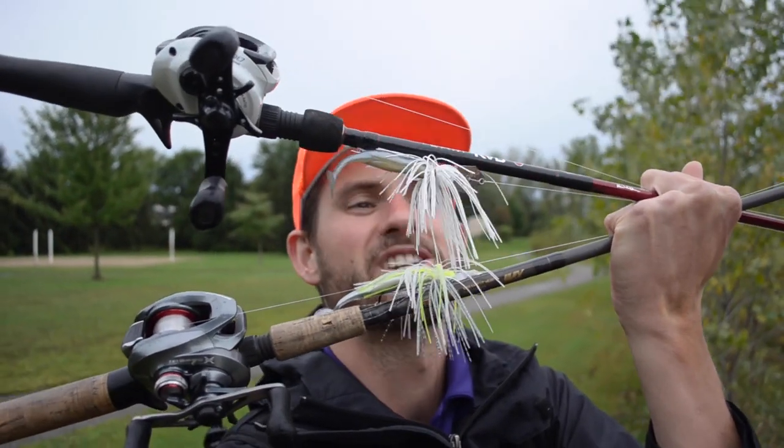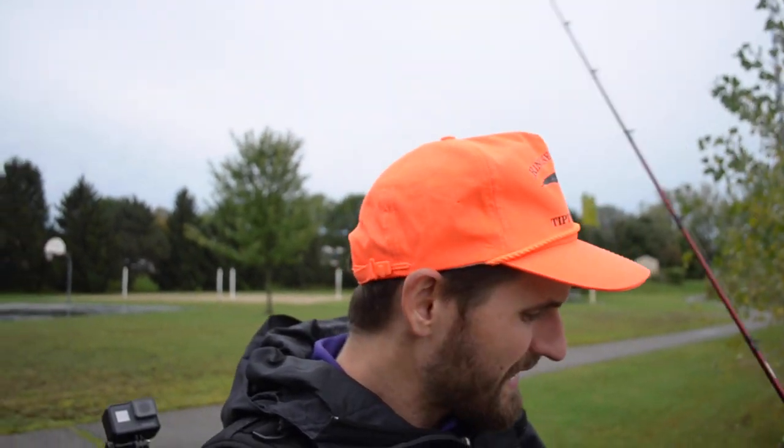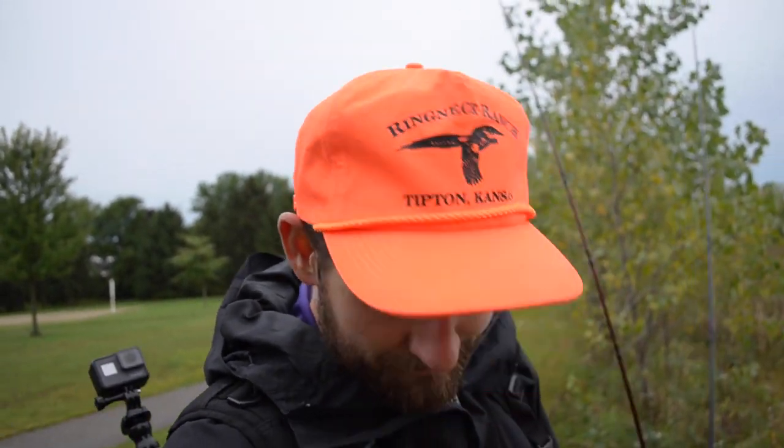I've never fished at this pond before. It's right in the middle of town so it probably gets a lot of pressure. What I'd like to do is throw a Chatterbait Elite versus a Jackhammer Chatterbait — pretty expensive, but I wanted to see what the difference really is. I want to get a feel for the difference underwater and hopefully catch a few fish, but really I just want to figure out if it's worth it to buy Jackhammers. I've got a couple now, but I'm going to start with all white because it is the fall — they should hopefully be feeding. Let's get started.